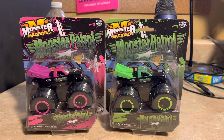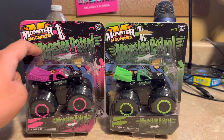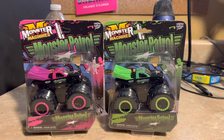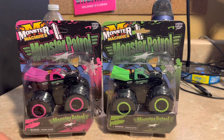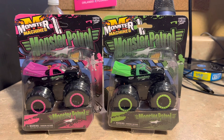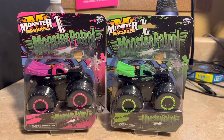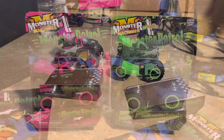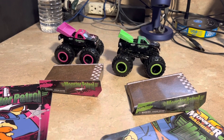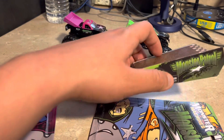I'll go ahead and open them so we could keep those collector cards. I'll open this up with scissors or a pocket knife — but you have to ask your parents to do that for you. I'll open these and be right back. Here they are out of the box!